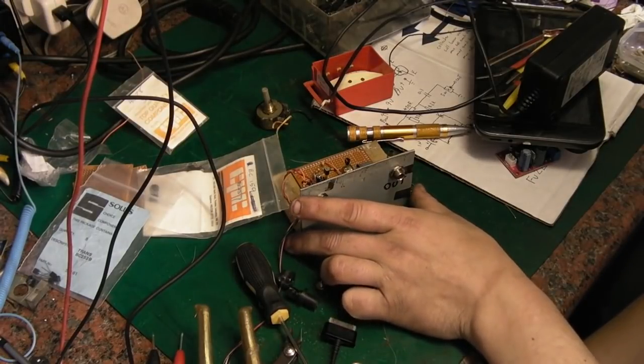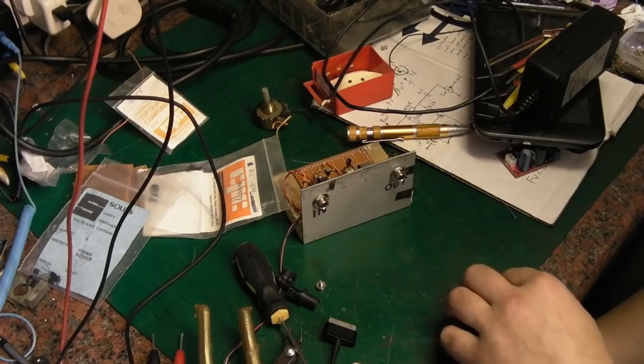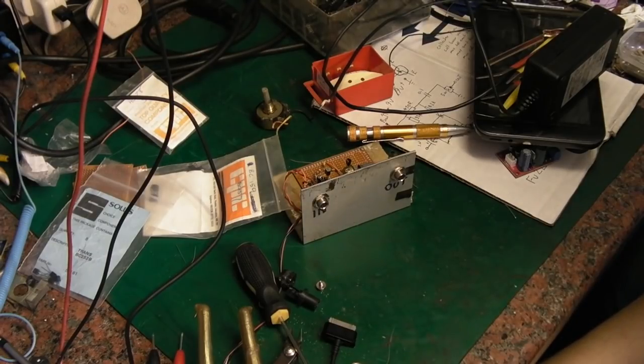A friend of mine who's a guitarist asked me whether I'd build him a little fuzz face pedal — just a little switch box that gives a fuzz effect for his guitar. I've built these for guitarists in the past to old 1960s designs, and the problem is I'm starting to run out of the old metal can germanium transistors that these originally used.